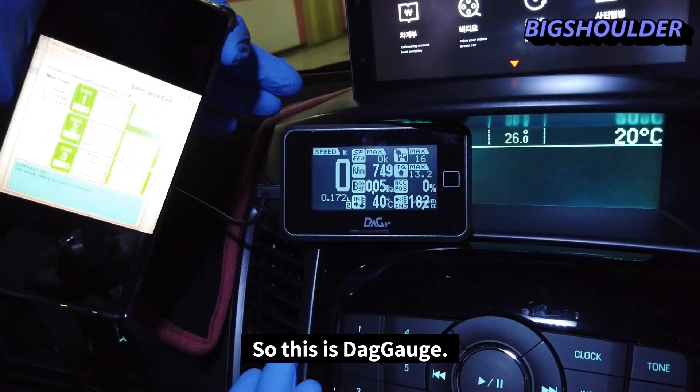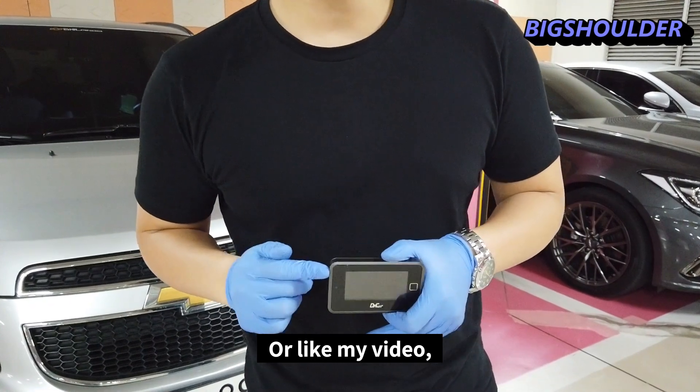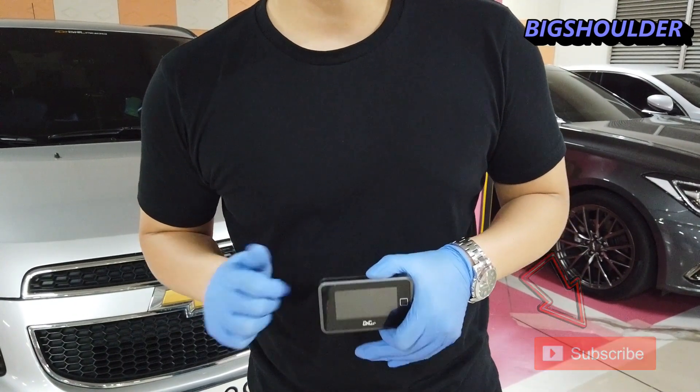So this is the DPF gauge. Thank you for watching my video. If you are satisfied with this gauge or liked my video, please click the like and subscribe button. Thank you.